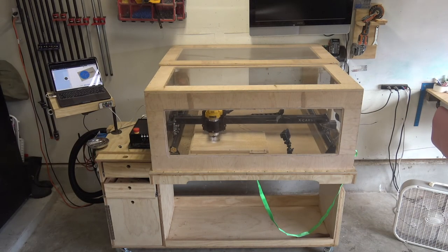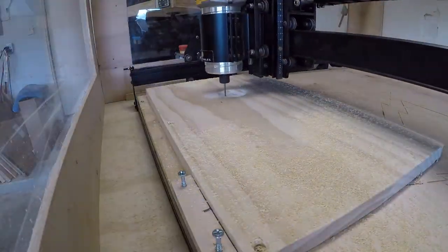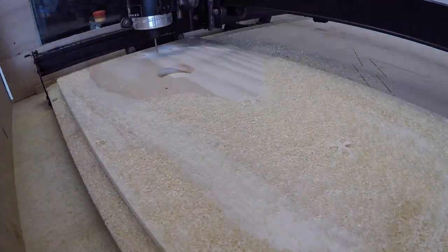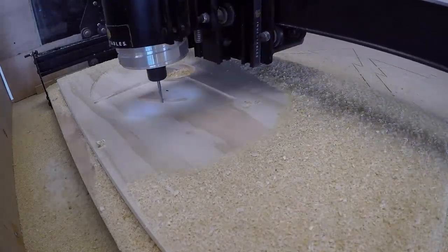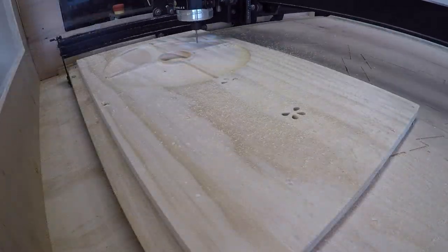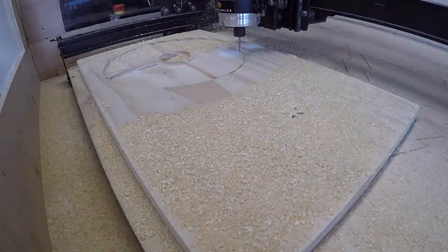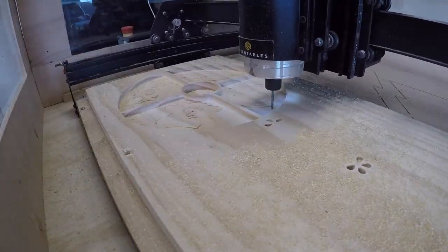Now let's get to carving. I'll just throw on the front face shield to keep all the dust down and keep all the noise down. I did increase the feed rates on this carve — the feed rates that were suggested took about 2 1/2 hours. I increased every rate by about 20% and was able to get this down to just a little over an hour. And I'm actually not working when it's carving — I'm working on something else, so I don't consider that part of my paid time because the machine, the robot, is doing the work.